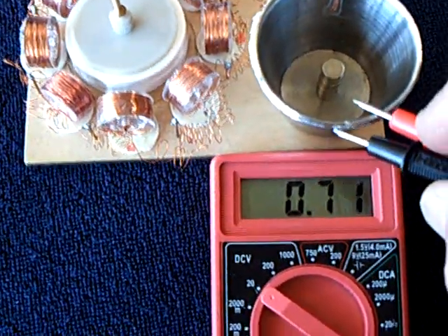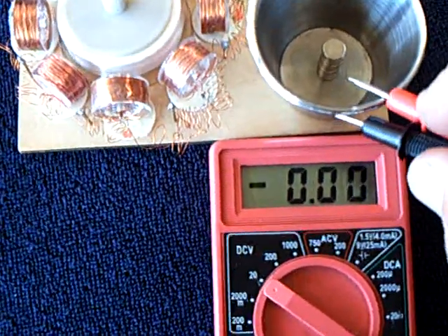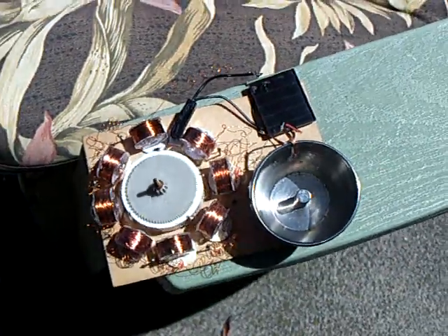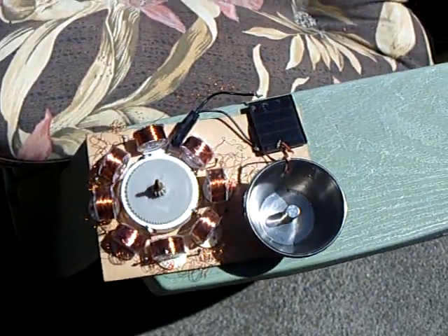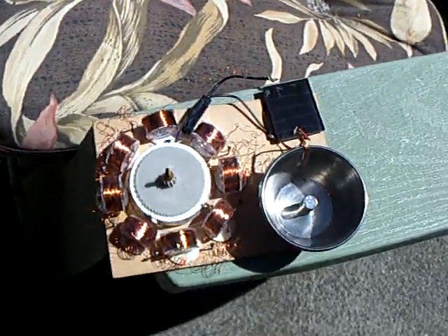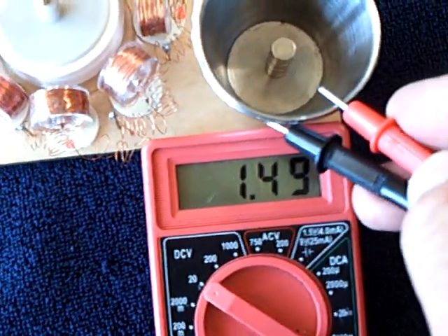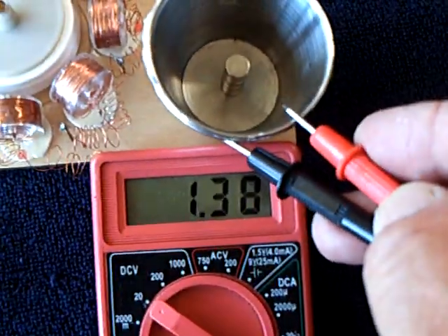I'll show you the voltage on it here. Now we're down to about three quarters of a volt. I'll take this outside running. Now back inside — let's take a look at the voltage from that little bit of charging. There's back up to about a volt and a half under load, dropping off.